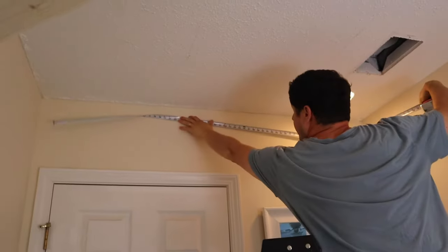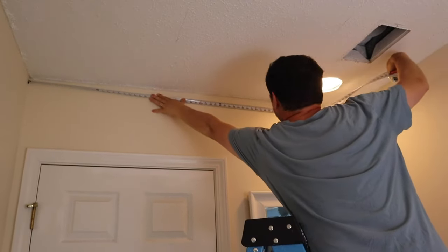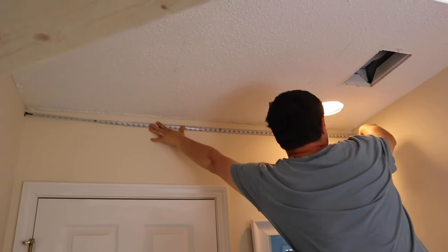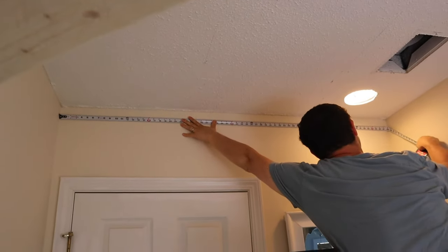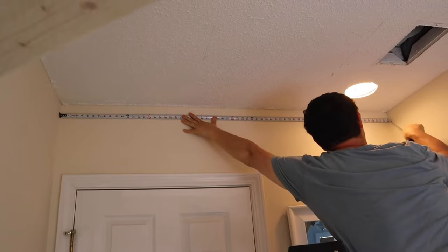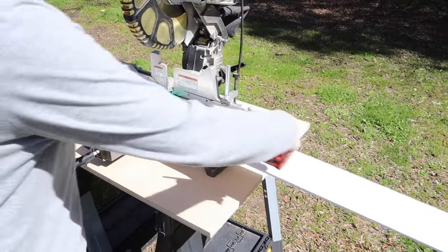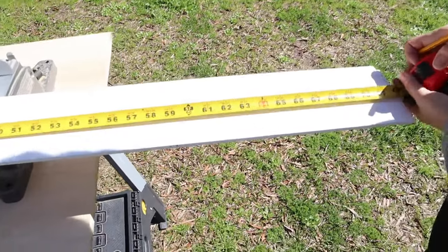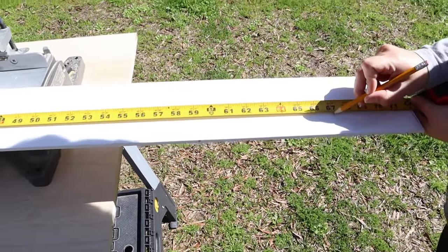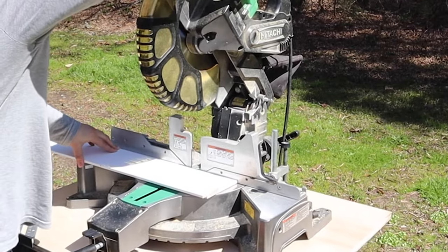Step two is to cut the shiplap to size. Once you know what direction your studs are running, you can determine which way to attach the shiplap so that it's perpendicular to the studs and both sides of the shiplap board go into a stud. Measure the ceiling length to determine the cut length for the shiplap boards and cut them using a miter saw. If you're going to install crown molding like us or another type of trim, you can cut your shiplap boards a little bit shorter since the gap will be covered by the molding or the trim.